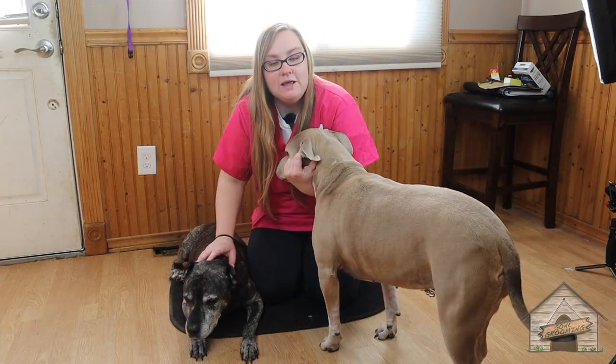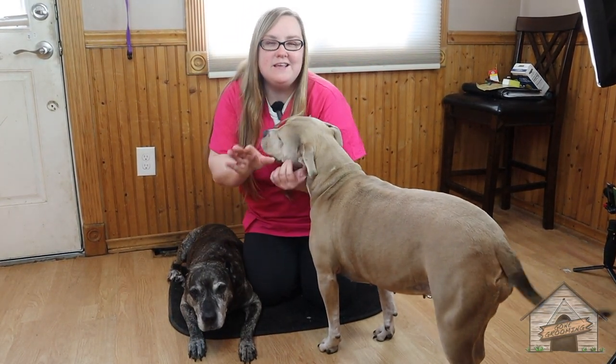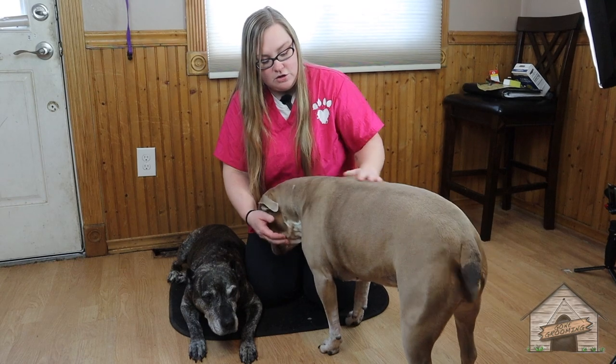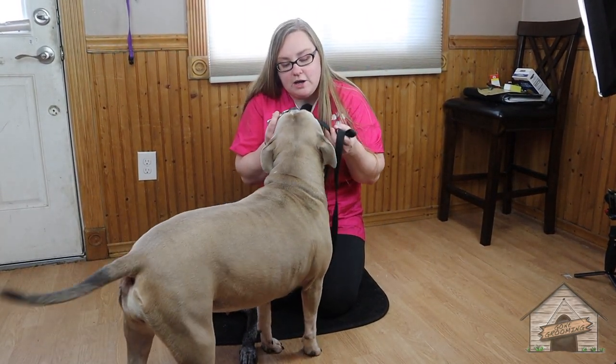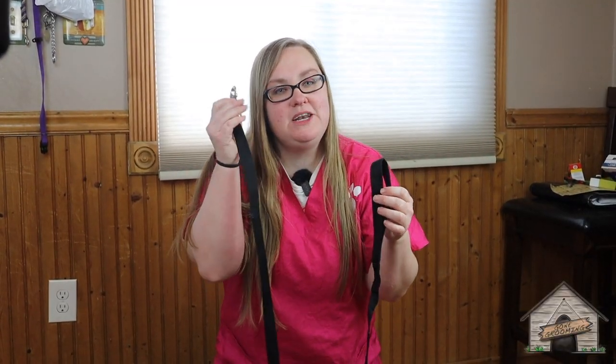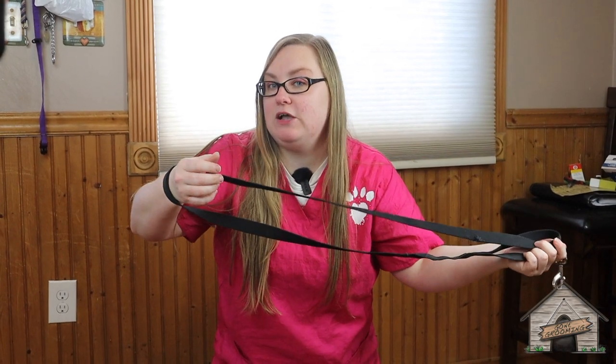This one here is Leah — she doesn't like getting her nails cut, so we're going to see all the maneuvers we can do to help her. And this guy down here is Dude — he's 12 and he's easier to get his nails cut. So this here is a regular leash. I'm going to take the latch part and the loop part and stick this through.